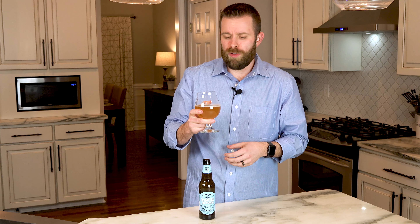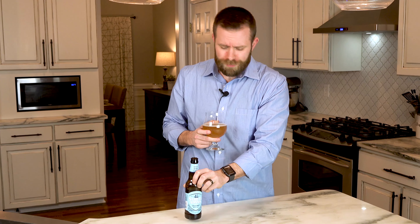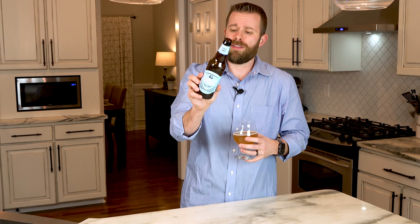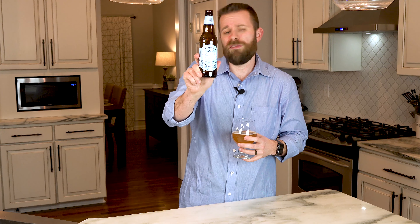Nothing too over the top, nothing too harsh, nothing in your face — just a very nice well-packaged beer with a nice spicy flavor mid and late taste. Cheers to Cold Snap. If you love wheat beers, wit beers, or white ales, give this one a try — it's definitely a winner. You might compare it to Blue Moon, which is also a wheat-type beer, but this one definitely has a lot more flavor and a lot more spice. As the label says, 'bright and lively' — very good description. Cheers to Sam Adams, cheers to Cold Snap, and you guys have an amazing day.